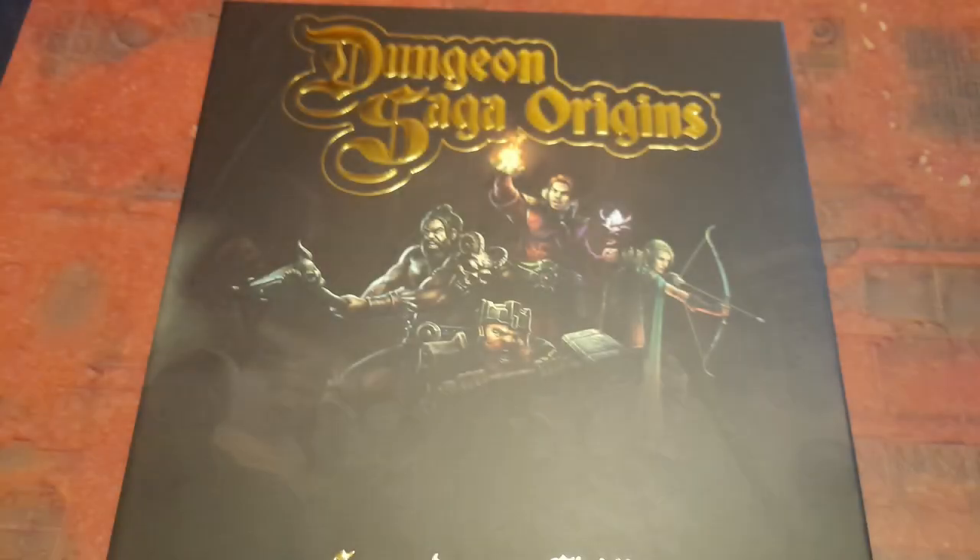Hi there everyone. Welcome to Fingers Fums and Fits, and in this episode of Titty Piddle I will be painting the final Kickstarter exclusive hero for Dungeon Saga Origins, the halfling rogue Melissa Padfoot. Can I keep the paint inside the lines? Let's find out.